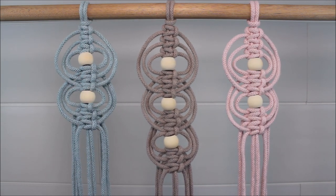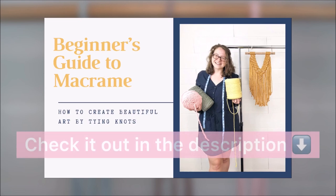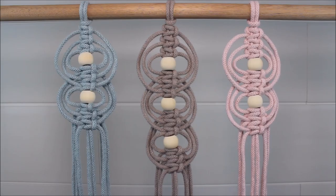Before we get started, I want to let you all know that I recently released my brand new macrame guides. There's a lot of great information inside these guides, so please check out the link in the description to learn more.